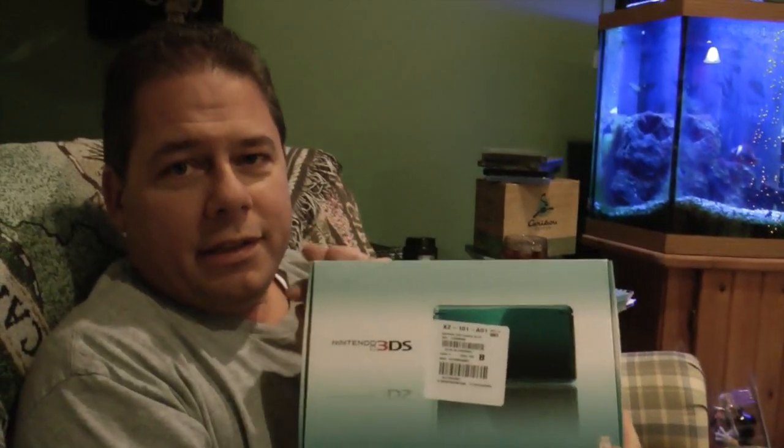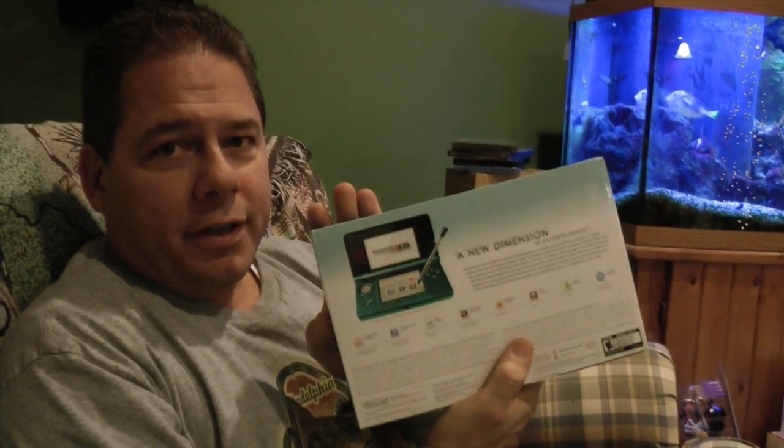Here we go. Dad, just open the box. This is a Nintendo 3DS, which was a total surprise. Aqua Blue. Christmas 2011. It's the Aqua Blue special series. Sweet.